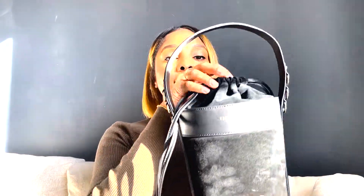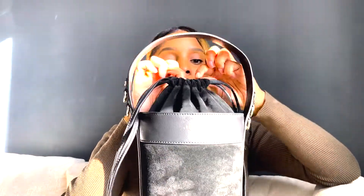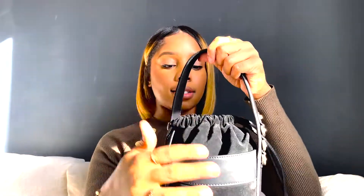It also comes with a shoulder strap so you can make it crossbody or just a shoulder bag. You can make the strap either super long or super short. I love how much this opens up at the top — let me show you guys. This is how much it opens at the top, and then I love how the strings look when you close it off to the side, just like this.